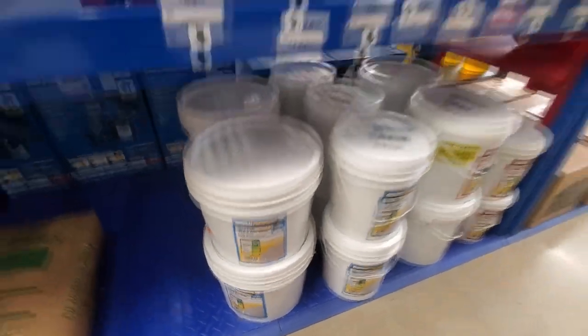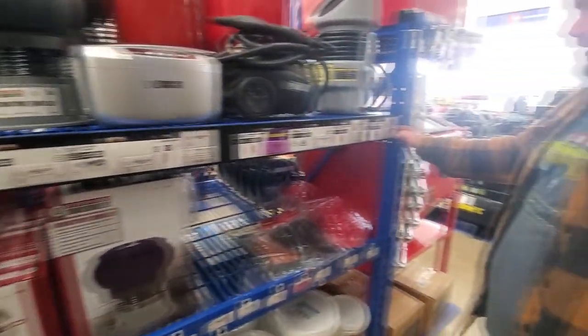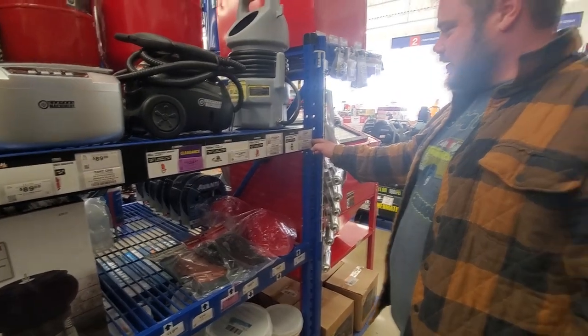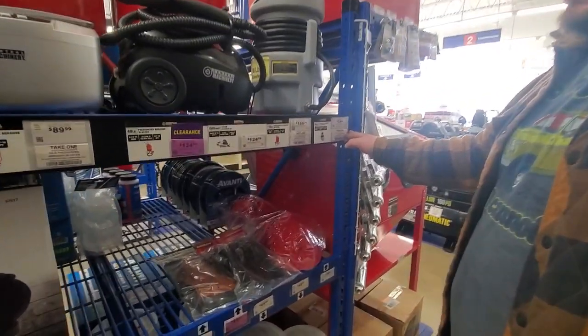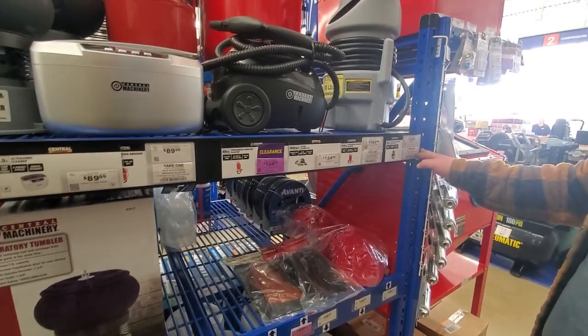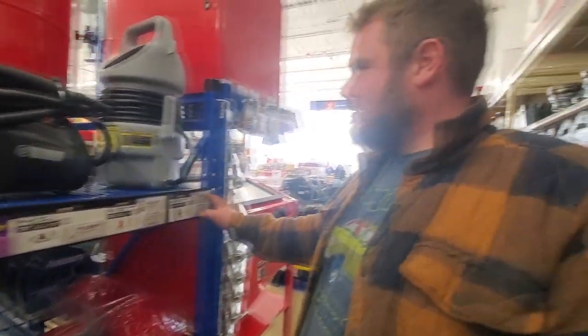There's glass bead. I don't know which one you can use — the $35 one or the $124 one. Let's try the $35 one.